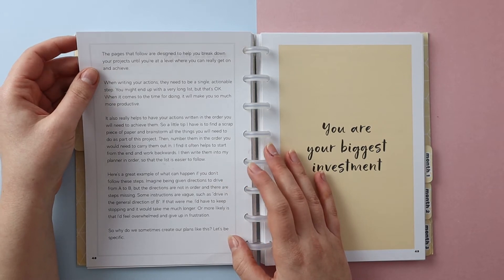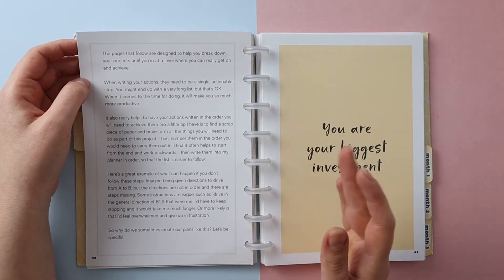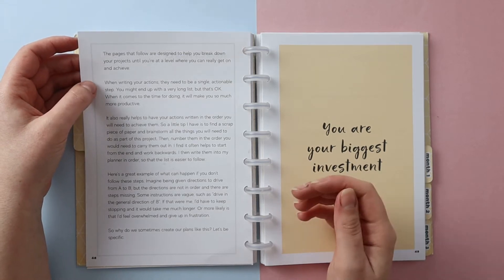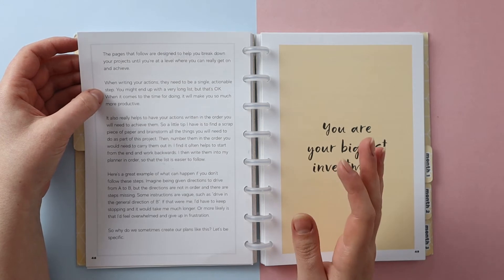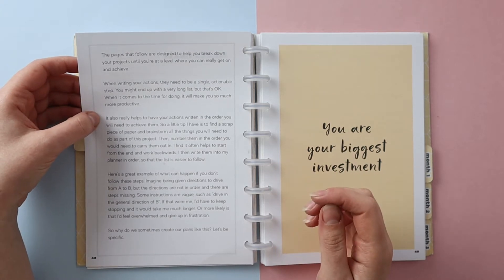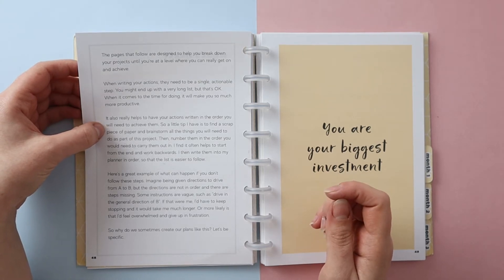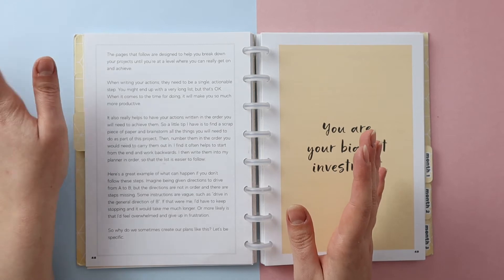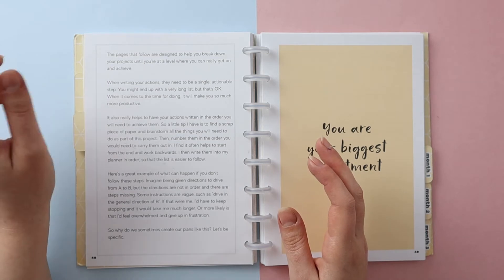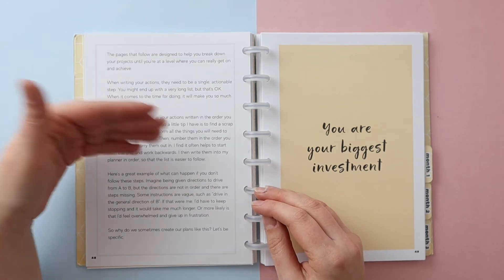The pages that follow are designed to help you break down your projects until you're at a level where you can really get on and achieve. When writing your actions, they need to be a single actionable step. You might end up with a very long list, but that's okay — when it comes to actually doing, it will make you so much more productive. It also really helps to have your actions written in the order you'll need to achieve them. A tip I have is to find a scrap piece of paper and brainstorm all the things you'll need to do, then number them in the order you'd carry them out. I find it often helps to start from the end and work backwards, then write them into your planner in order.